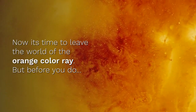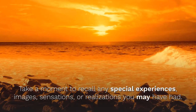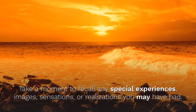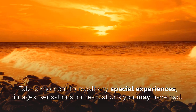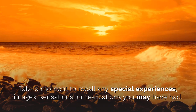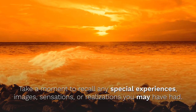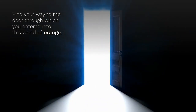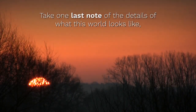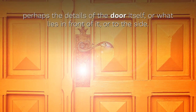Feel the gentle pulsing of the Orange Ray as it brings vitality into your life, into your being. Let it seep in through all layers of your body and aura, vitalizing every part of you as you welcome it in. Now it's time to leave the world of the Orange Color Ray, but before you do, take a moment to recall any special experiences, images, sensations or realizations you may have had. Find your way to the door through which you entered into this world of Orange. Take one last note of the details of what this world looks like, perhaps the details of the door itself, or what lies in front of it, or to the side.